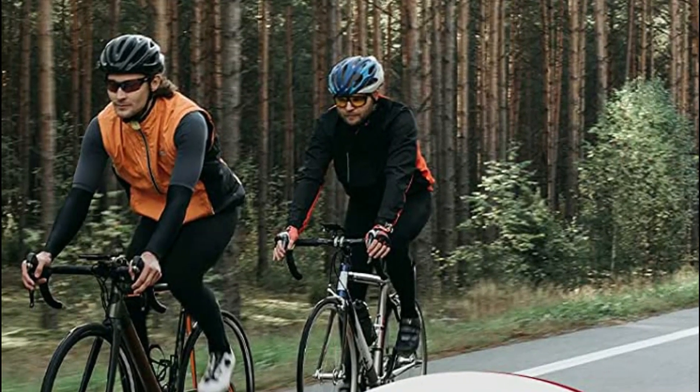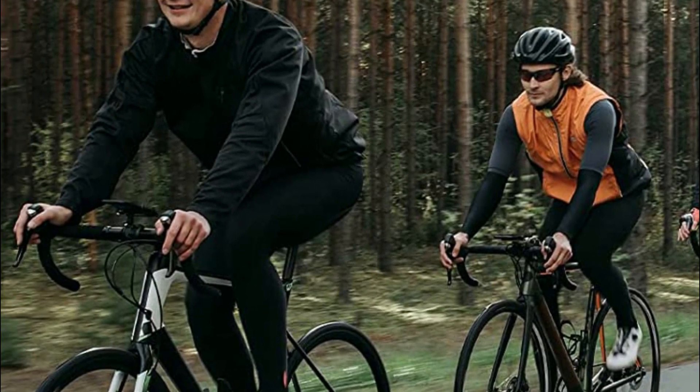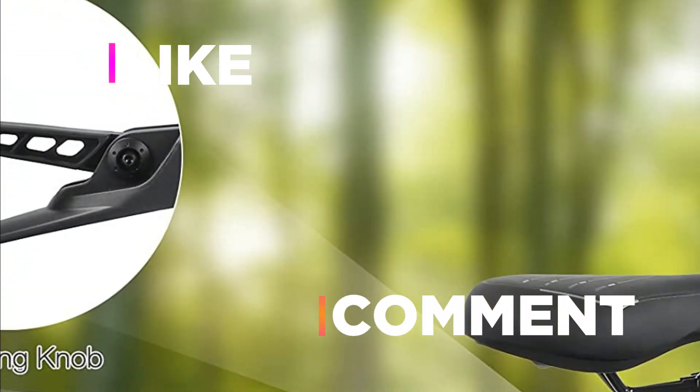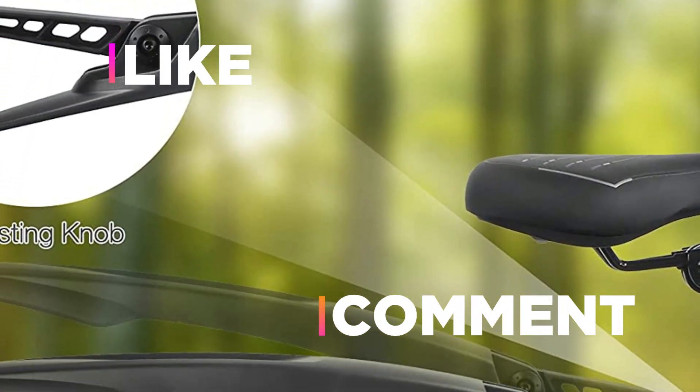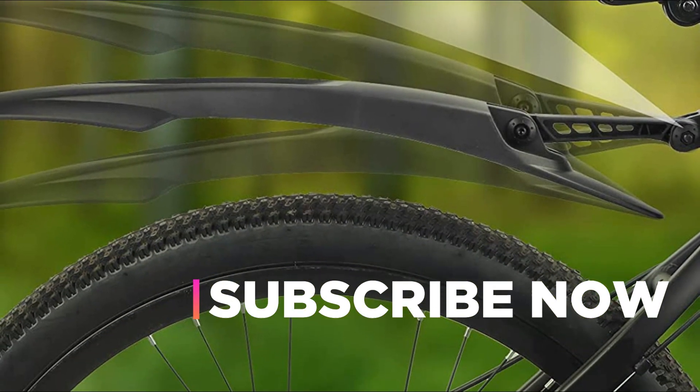Hope you found this video helpful in finding the best mountain bike fenders. If you found this helpful, please give a like. Comment your valuable opinion and tell us which one is perfect for you. Subscribe to our channel to get the latest updates on different product reviews.